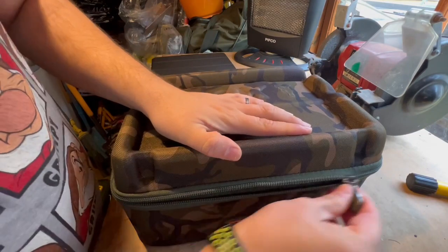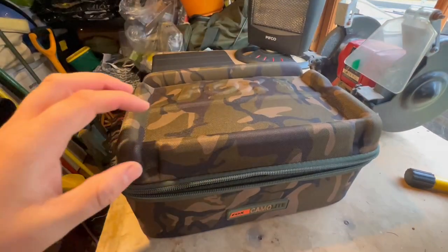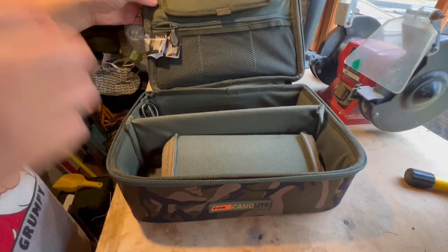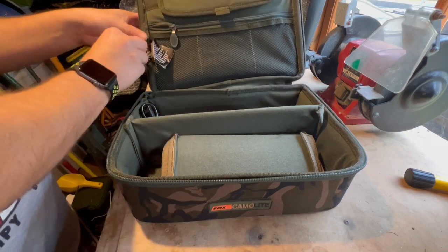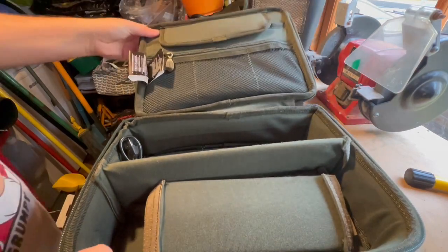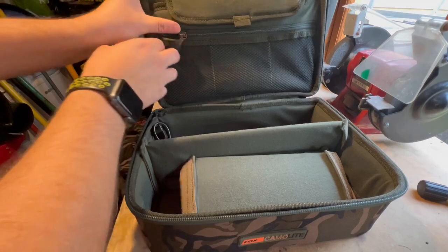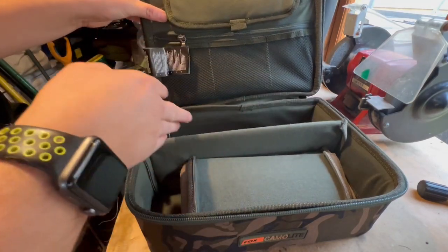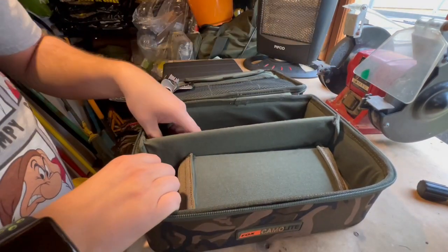The zips feel quite nice and heavy duty. I'll cut those labels out because they're going to get annoying. It is very soft - it's a bit like peach skin. Let's have a look at the bottom bit first, then I'll adjust the camera so you can see the top.